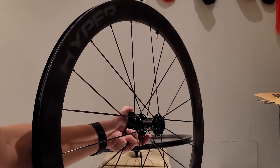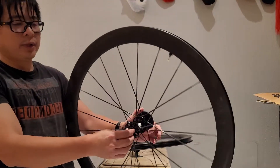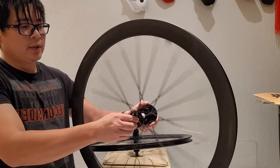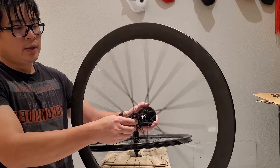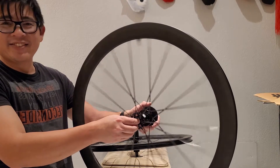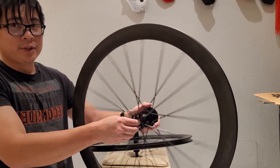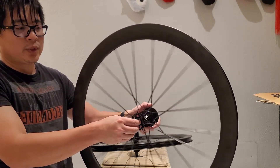Windspace hyper ceramic bearing spin test. Holding on the sides, brand new out of the box, give it a quick spin — and it is still spinning, pretty darn good for a ceramic bearing. My kid just got home so it's gonna be a little bit loud, but you can see these wheels are spinning a long time.